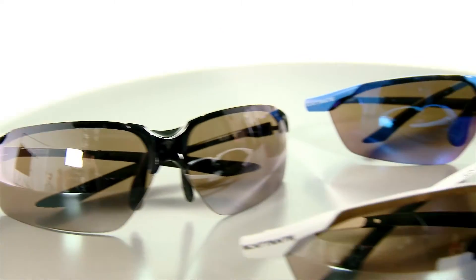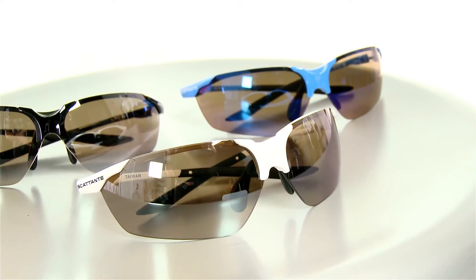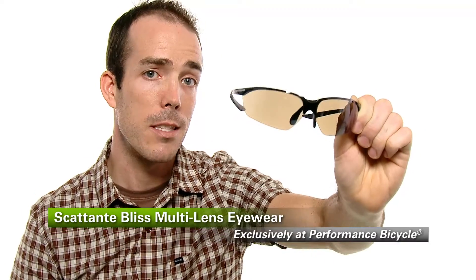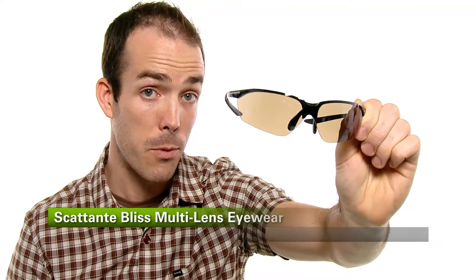My favorite part about the Scatante Bliss eyewear is how slim the frame design is. The small frame does not obstruct my view, which is fantastic. I love riding in these glasses. This is the Scatante Bliss multi-lens eyewear, available exclusively at Performance Bicycle.